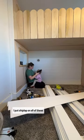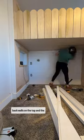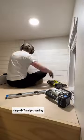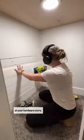Then it was time for shiplap. I put shiplap on all of these back walls on the top and the bottom. Shiplap is actually a fairly simple DIY and you can buy these pre-made shiplap boards at your hardware store.